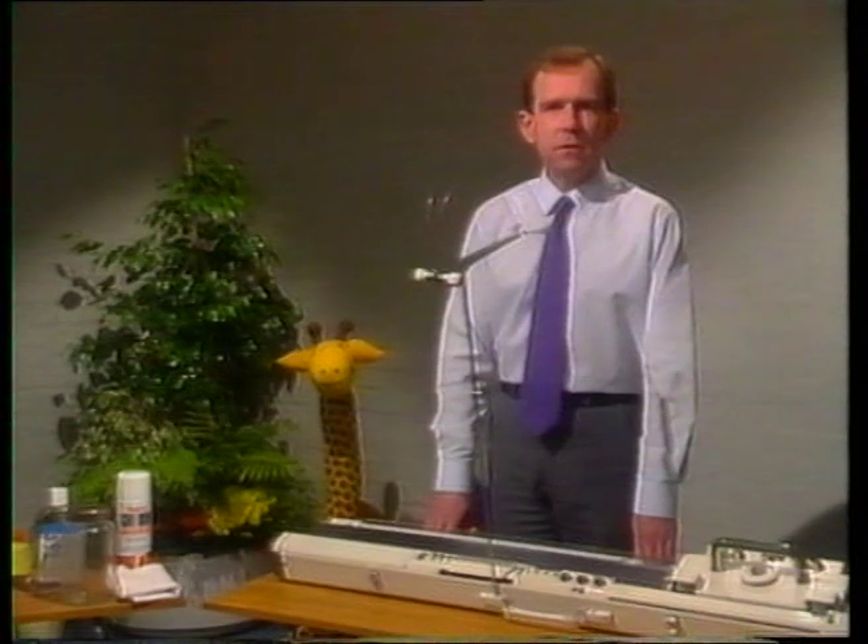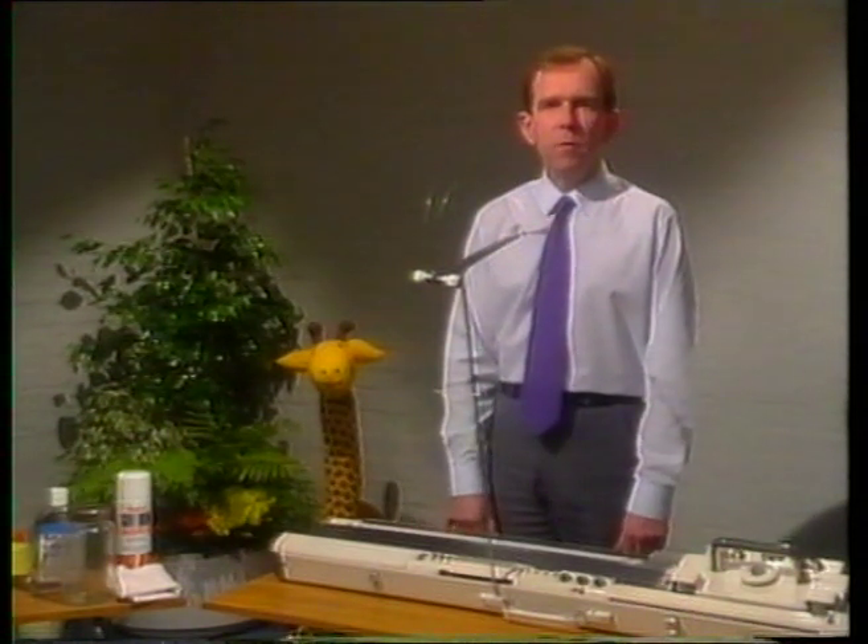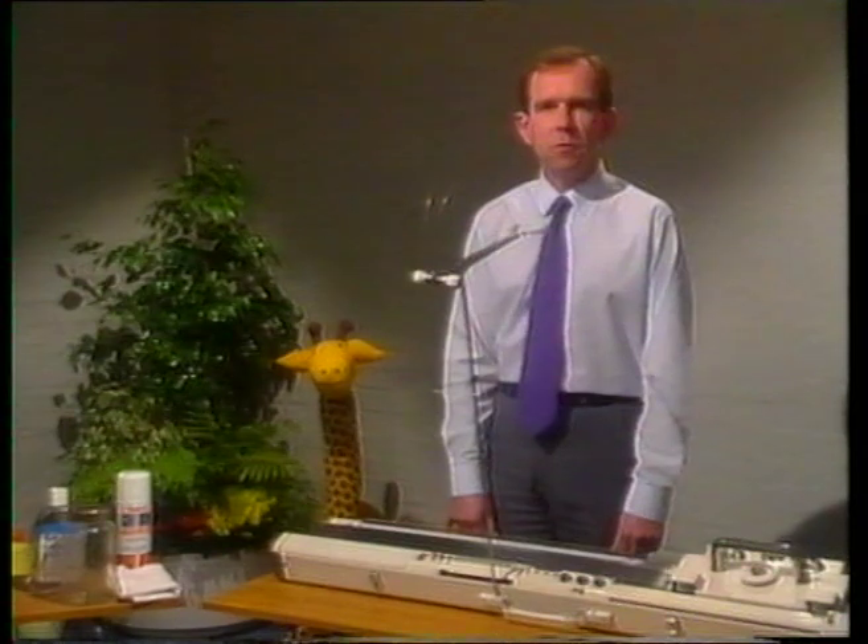There are three levels of maintenance: daily, monthly, and annually, but there's no need to be alarmed. Before we get going, here are the tools you'll need.